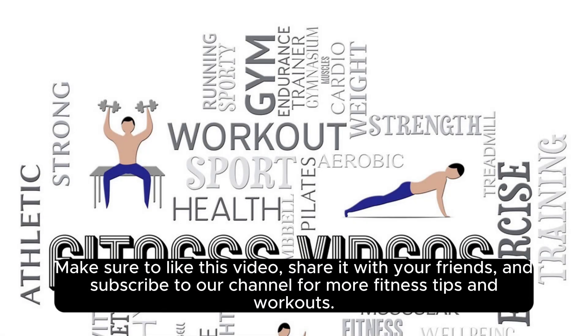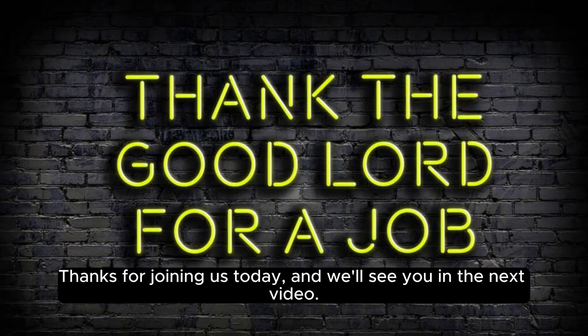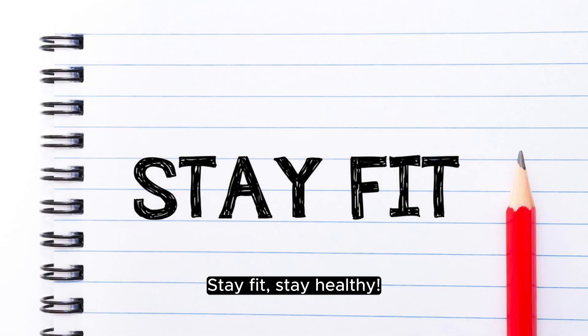Make sure to like this video, share it with your friends, and subscribe to our channel for more fitness tips and workouts. Thanks for joining us today, and we'll see you in the next video. Stay fit, stay healthy.